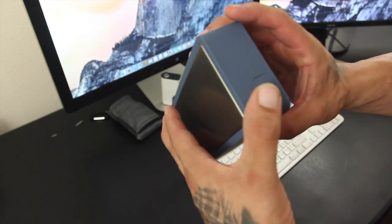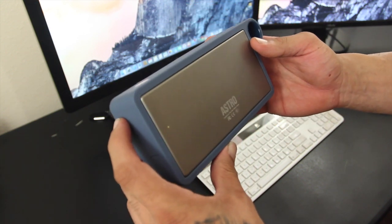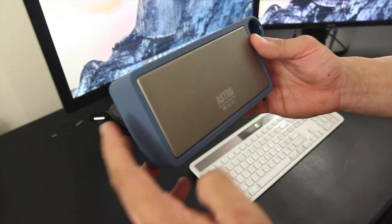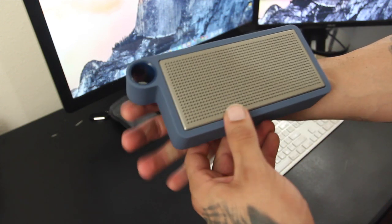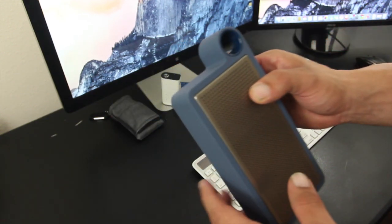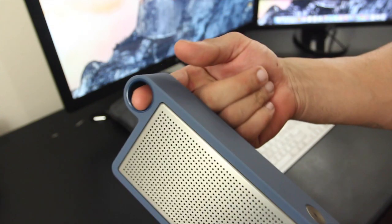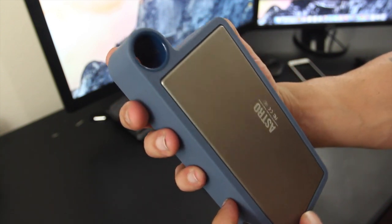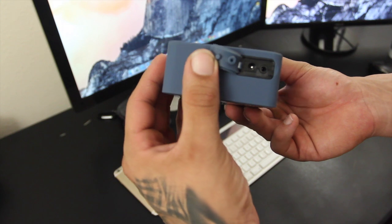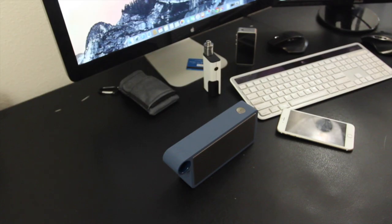You also have an aluminum back plate with the Astro logo engraved and an aluminum front grill that covers the drivers. The design is pretty dope and it really stands out. You're also going to find a built-in finger-sized o-ring which makes it easier to carry around - it's something different and unique. Towards the side you have your charging input and auxiliary input, covered by a built-in protector.